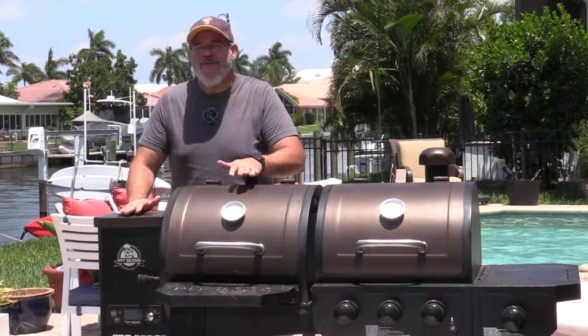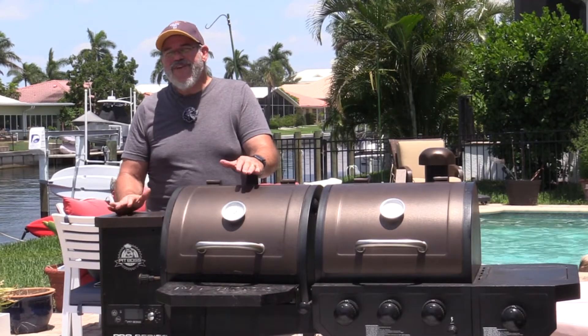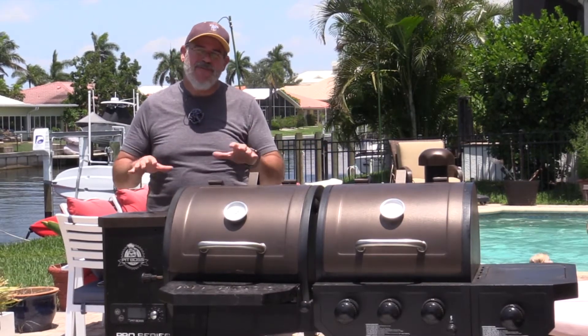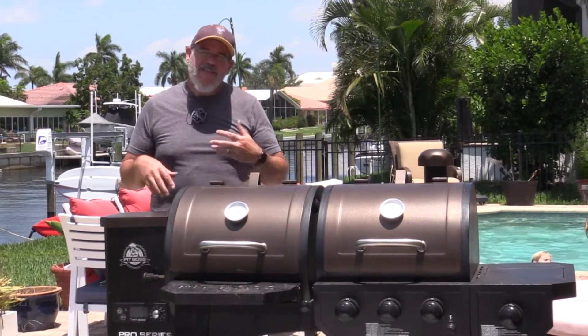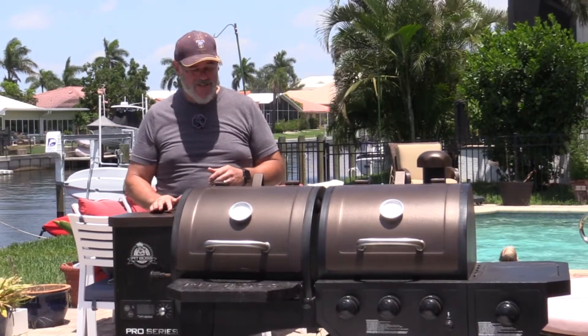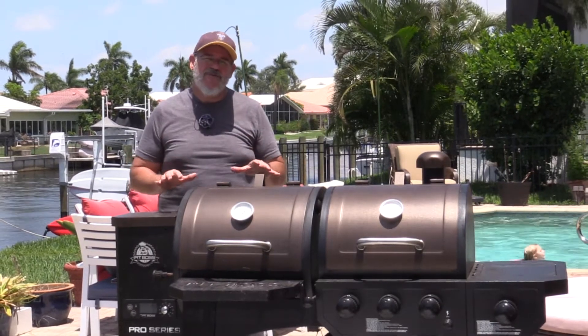Welcome back to another grilling video. Today we're going to do a video on how to control the smoke on your Pit Boss smoker, specifically if it's a pellet smoker. We've had this requested in the comments a couple of different times — the latest suggestion was from Krivitz Guy, so thank you. We're going to talk about how to control smoke.